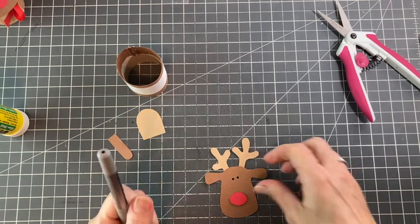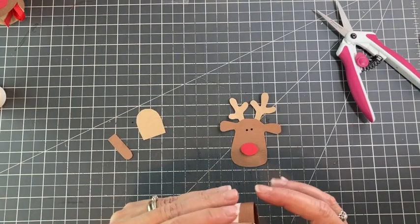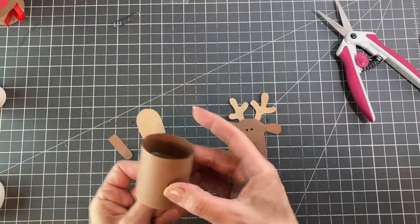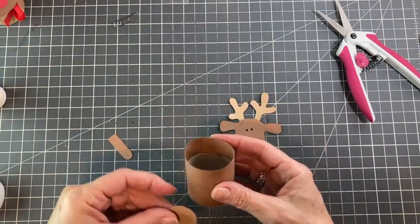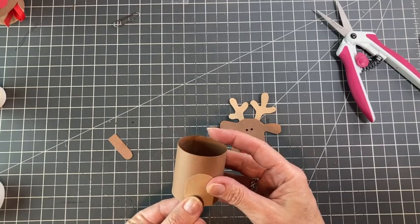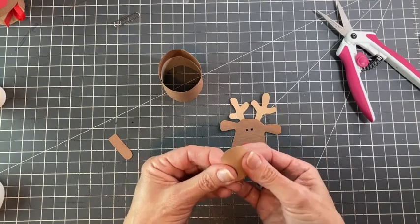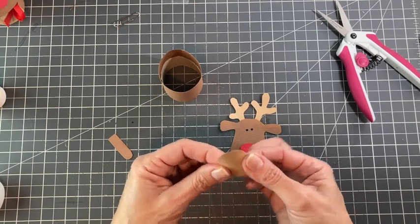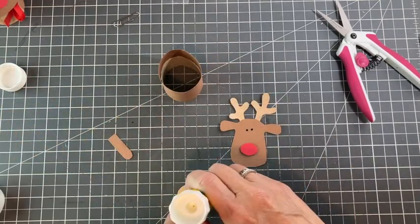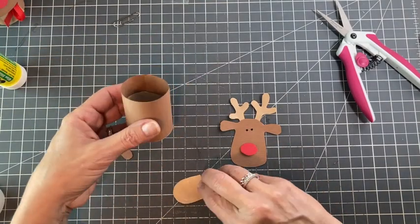Would it surprise you to know that I also don't put the eyes even? Let's take this belt off and hopefully we're all stuck — that would be great. The seam is there and I'm going to put his chest here. The first thing I'm going to do is just bend the cardboard. If you made my little squirrel, you know I did the same thing — it's just to help it be flat against the curve of the toilet paper roll.